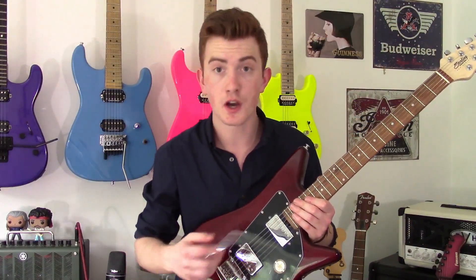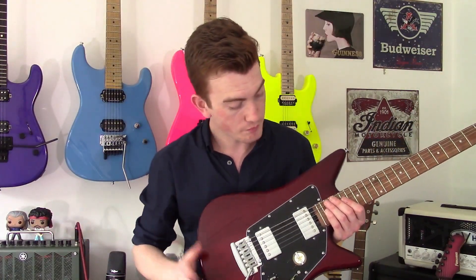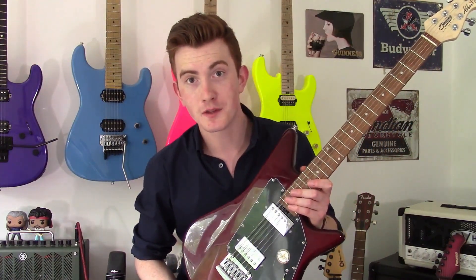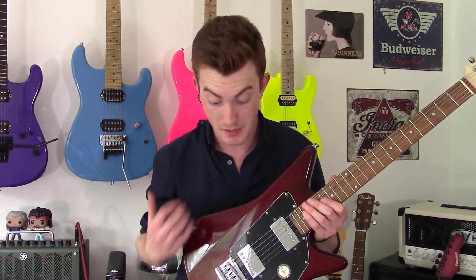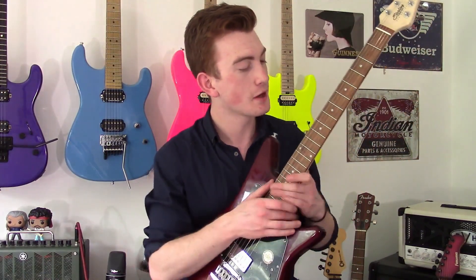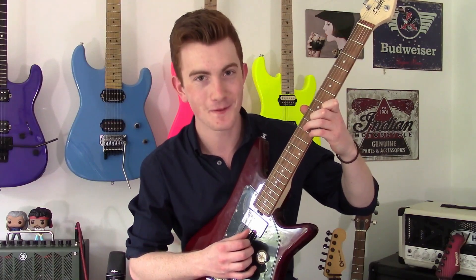The pickups themselves are not as high output as the Axis, and keep in mind it's an Albert Lee signature — you wouldn't expect them to be. I hadn't really listened to Albert Lee until I made this video, and as a lot of you guys will find out in a second, I don't play in the style of Albert Lee at all — you're going to be getting me today. I'll do my best to cover as much ground as I can, but I think you'll take my word for it: it's a pretty nice sounding guitar for the money. Let's check it out.